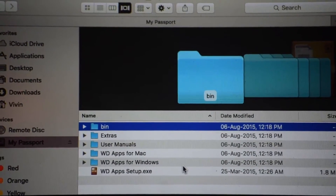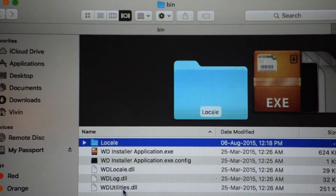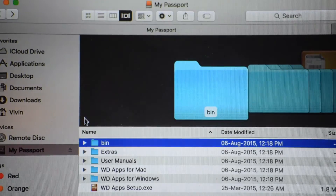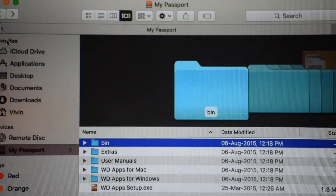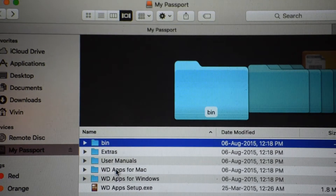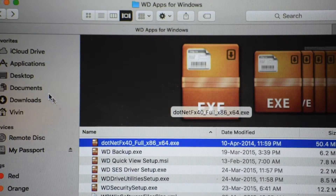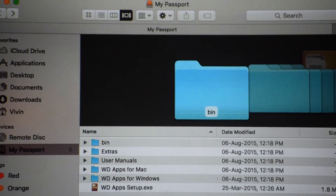There are a few pre-loaded items on the drive. There is a Bean folder with local files, and an Extras folder where you can download Adobe Reader. There is a user manual available in different languages. There are also WD apps for Mac as a DMG file, and WD apps for Windows in 32-bit and 64-bit versions, along with a WD apps setup executable.